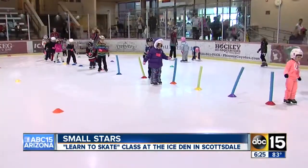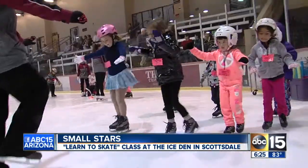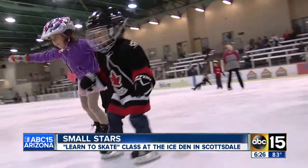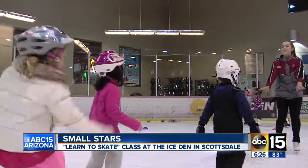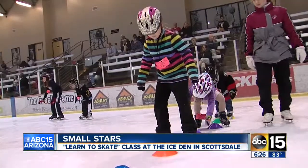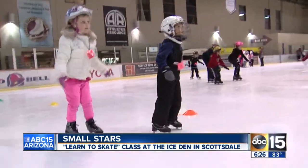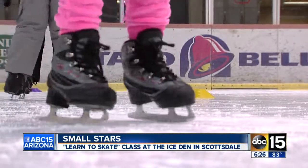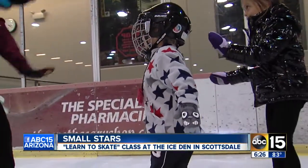With the obstacle course out of the way, it's time to work on the fundamentals: marching, spinning in circles, hopping, skating backwards, and of course, starting and stopping. And stop! And go!